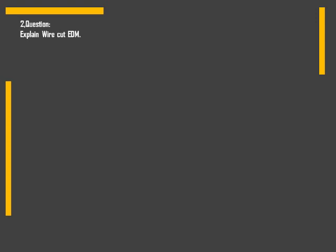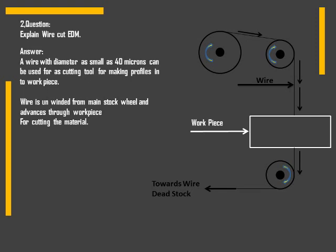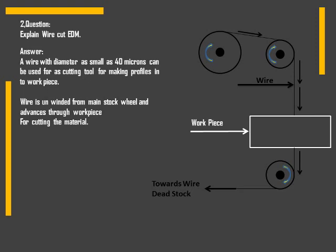Second question: explain wire cut EDM. A wire with diameter as small as 40 microns can be used as a cutting tool for making profiles in a workpiece. As you can see in the image, the wire is unwound from the main stock wheel, advances through the workpiece for cutting the material, and then moves towards the dead stock. This is the top view of the workpiece — we can see that a hex profile has been cut by the wire cut method.